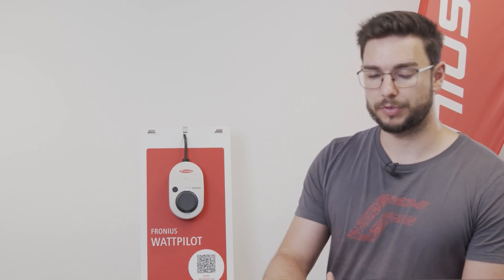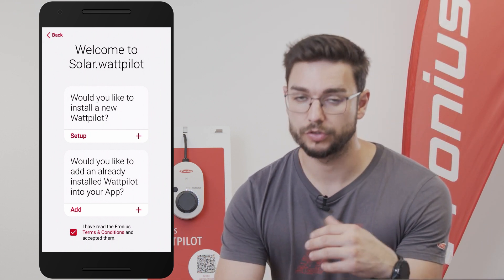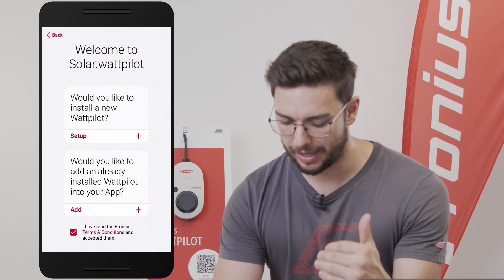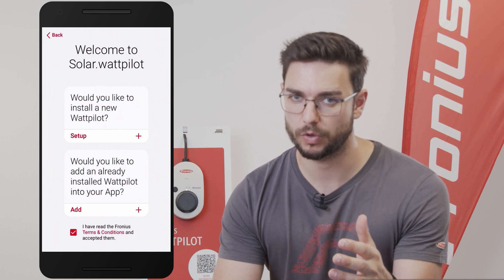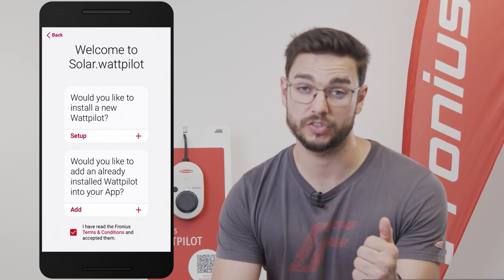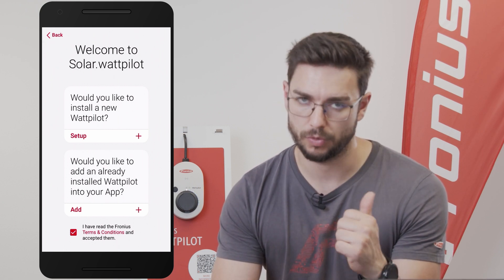The next step is to open the Solar Wattpilot app. We have two options here: one to set up a new Wattpilot, which is what we do, and the second one would be to add an already commissioned one to another Solar Wattpilot app. Before we do any of that, please make sure to accept the terms and conditions once.